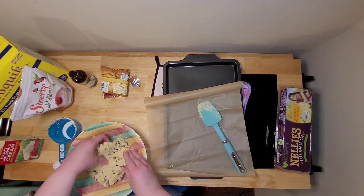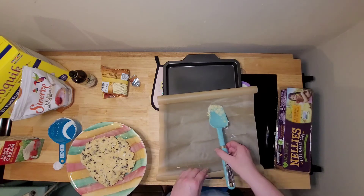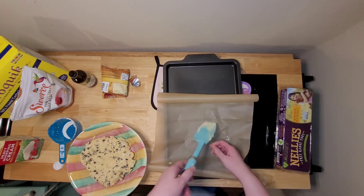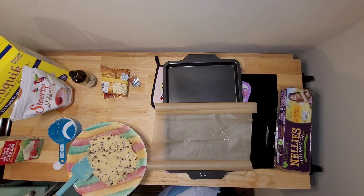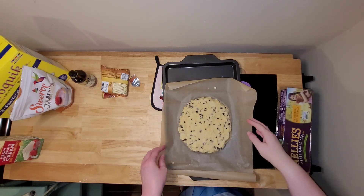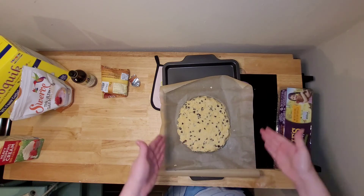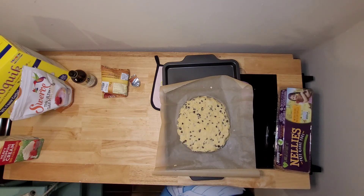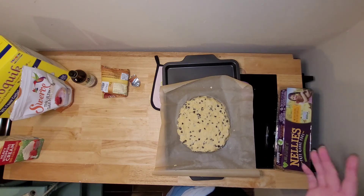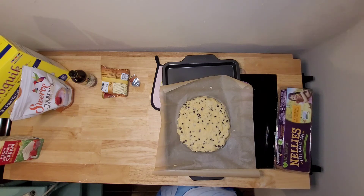The next step is putting it onto the baking sheet and then flattening it down to where it's about an inch to an inch and a half thick. You're going to form it into a circular shape, because whenever it's done baking we're going to be cutting it into wedges — it's just easier to cut into wedges if it's already round. Now that this is flattened out, I'm going to throw it into the oven at 425 degrees for about 12 to 14 minutes. We'll see if that's the correct time — I'll let you know if it ends up being longer or shorter.